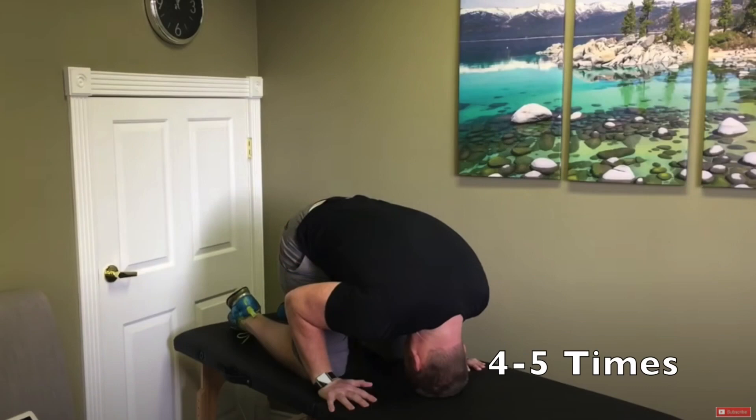Sometimes you need to try the half somersault maneuver four or five times for it to work, but a lot of people are cured of their BPPV with just the first attempt. If you do take multiple attempts, make sure to give yourself about 15 minutes in between each one. Good luck with your BPPV — it's the most common cause of vertigo and fortunately, you can fix it yourself at home.